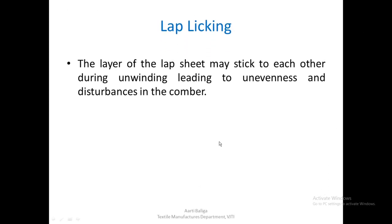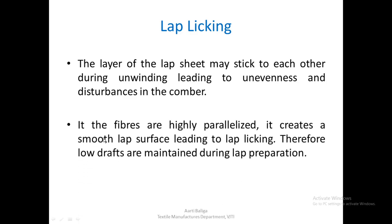One of the problems related with the Comber preparatory is lap licking. If a lap sheet sticks to the earlier lap sheet during unwinding on the Comber, it leads to unevenness and disturbances in the Comber — this defect is called lap licking. If the fibers are highly parallelized, it creates a smooth lap surface leading to lap licking. This is a result of highly parallelized fibers, which in turn is a result of high draft. Therefore, low drafts are maintained during lap preparation to avoid lap licking.